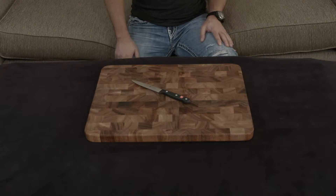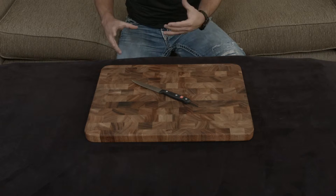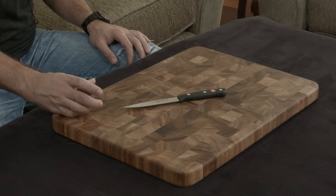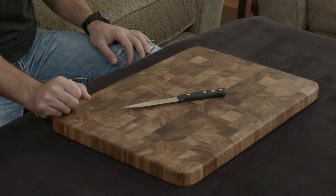This right here is the Wusthof Gourmet 4.5 inch utility knife. The entire point of a utility knife is to be your go-to knife when you're doing smaller, quicker tasks and you don't want to have to bust out an 8 inch chef's knife or have to clean that as well.